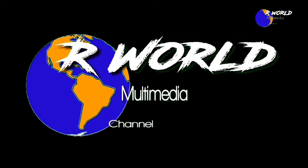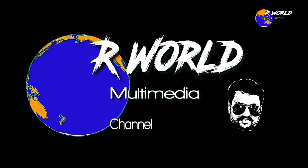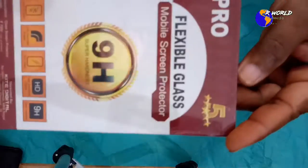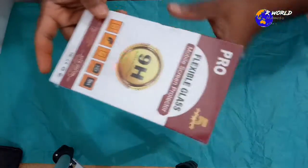Hello friends, this is KittyDigital. Today we have a screen protector glass, a flexible glass.